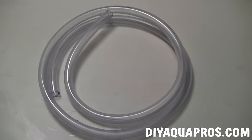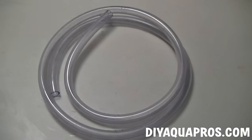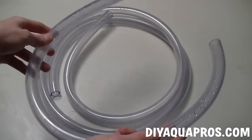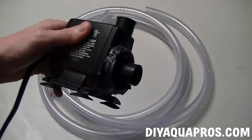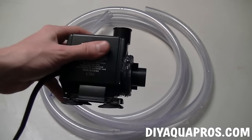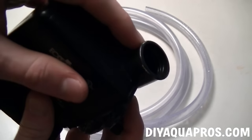To run the gravel vac, you're going to need two separate pieces of tubing as well as a powerhead. The tubing we're using is 7/8 by 5/8 inch vinyl tubing. The first piece is the longer of the two and it'll connect our vac to our powerhead. The second piece is much shorter, about two and a half feet long. The powerhead we're using to drive our gravel vac is rated close to 400 gallons per hour. It also has a threaded input and output, which is a crucial factor for this project.